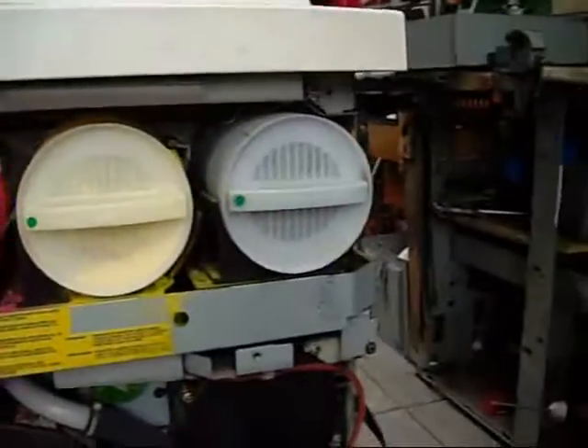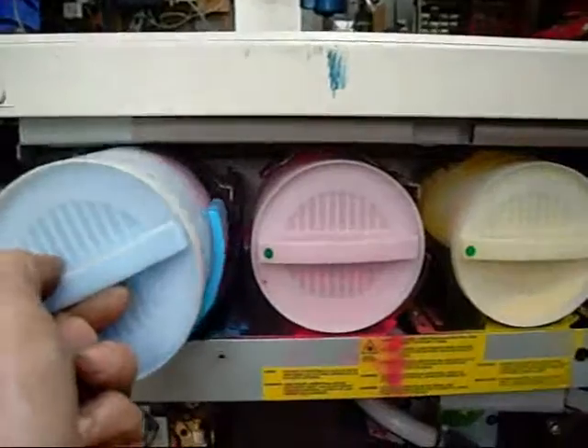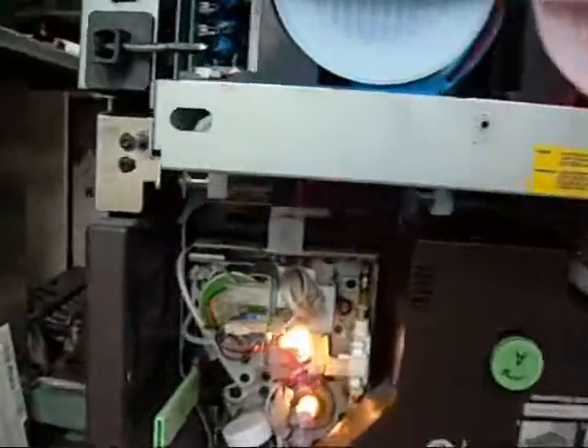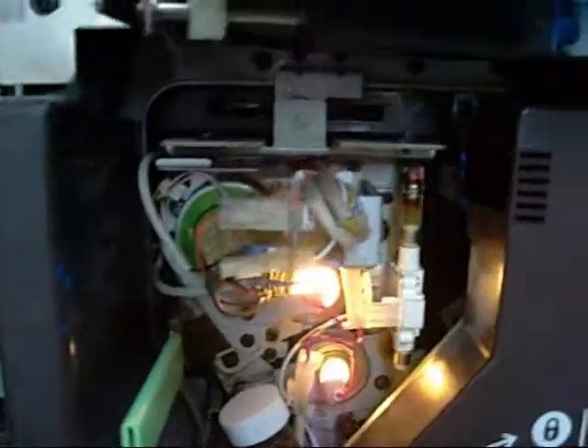Here's your toner supply pots — they're all consumables. Here's your fuser rollers heating up. They have 2000 watt or 1500 watt halogen lamps inside them. These are why they take so long to start up too.